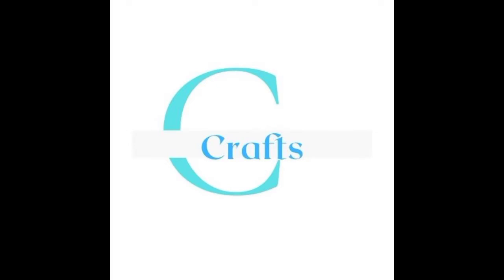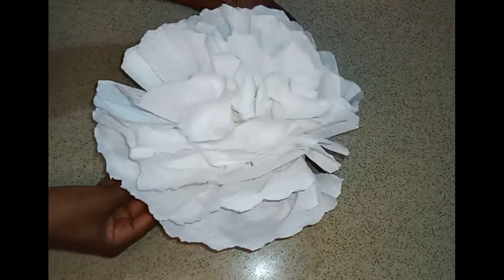Hey, wonderful beautiful people, welcome back to my channel. If you want to see how I made this beautiful flower, then keep on watching.